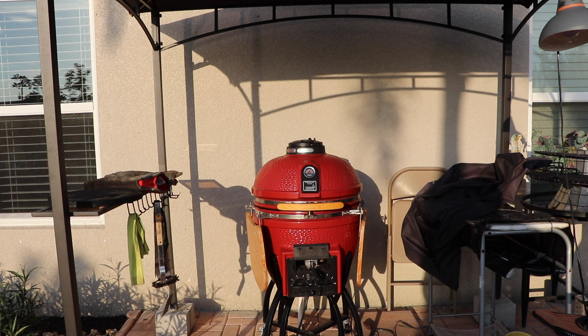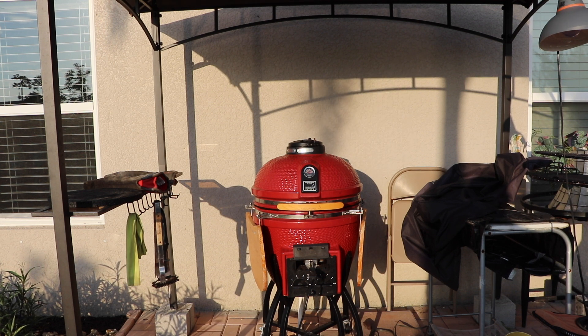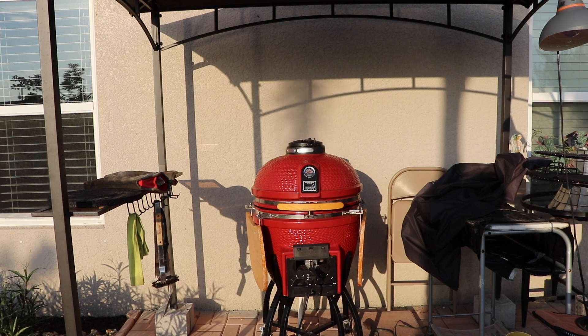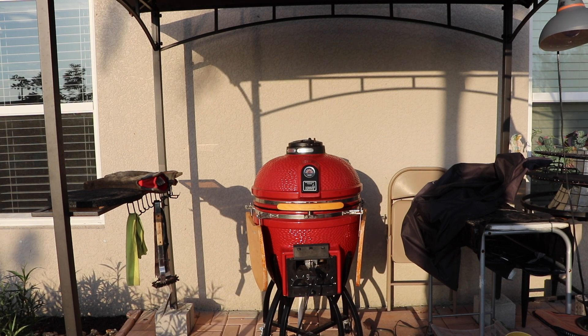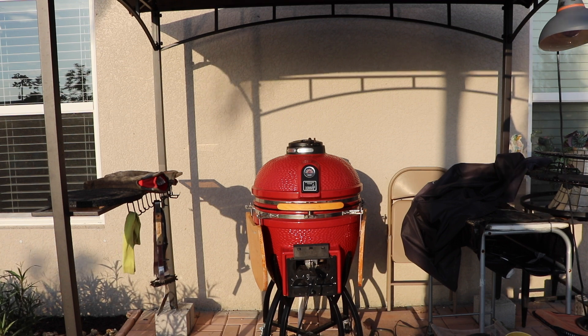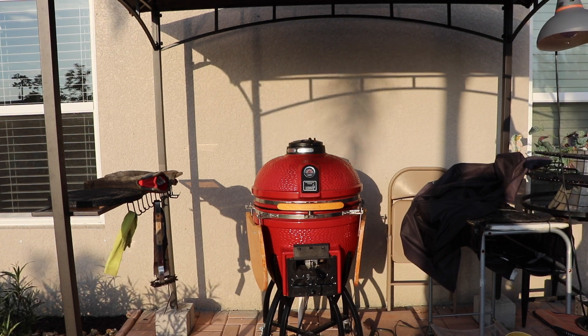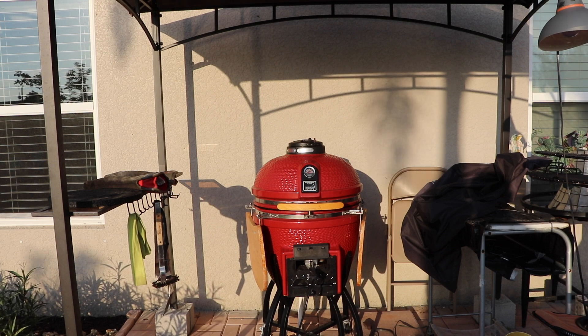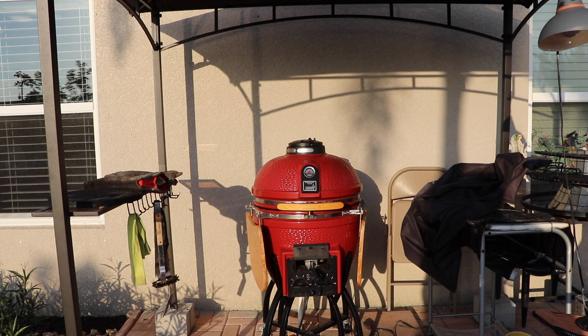This has been a lot of fun. I've cooked some good food on it. It's a great way to barbecue if you like the green egg type of barbecue, and this is a really good cooker. It stays on temperature very easily and I've been enjoying the heck out of it.